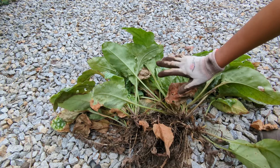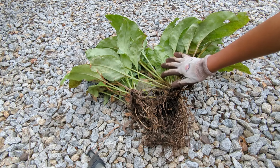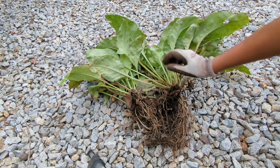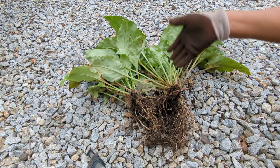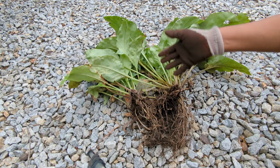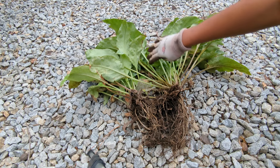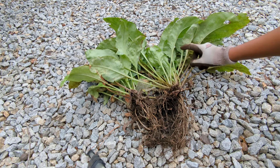Now let's say you didn't want to divide this whole entire plant. The other option for dividing a Pulmonaria plant is if you have it in the landscape, go ahead and only dig up the part that you want to divide. You would take something like a large shovel, and you would slice right down through the center of it in the landscape, and you would only pull out the section that you want.